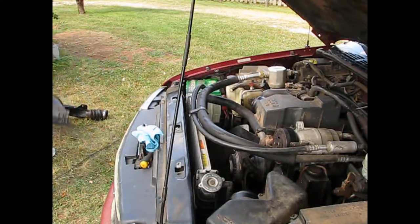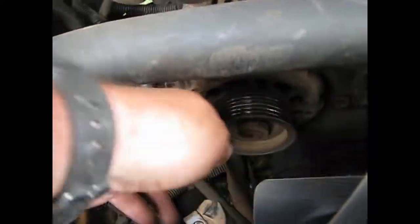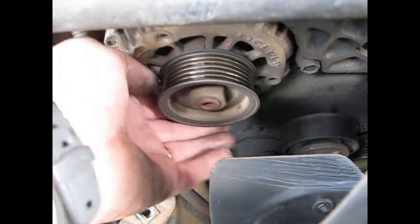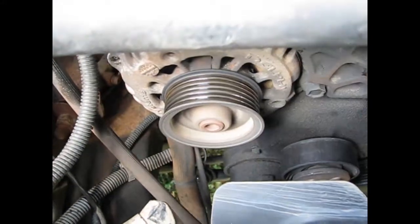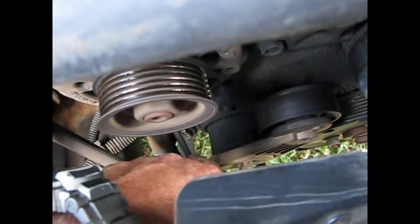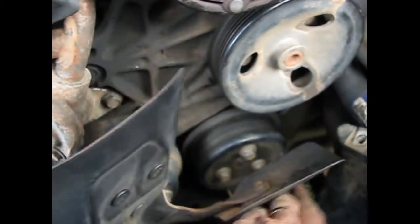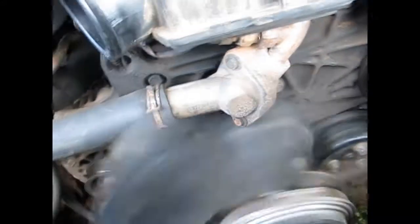Now we can get to the good stuff. Here's the deal — we pulled the belt off so we could isolate different things. This is the noise; the bearing in this thing is absolutely shot. Now you can isolate down here to the idler pulley — spin it, it's quiet. That's quiet, that's quiet, that's quiet. Water pump's brand new, that pulley's quiet. So we've got a bad alternator.